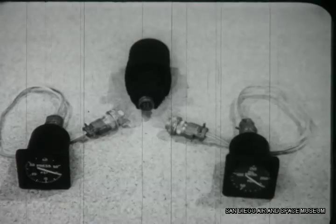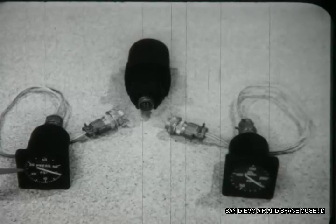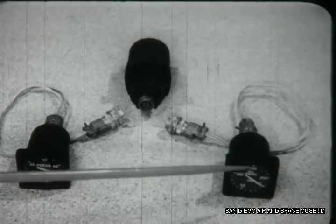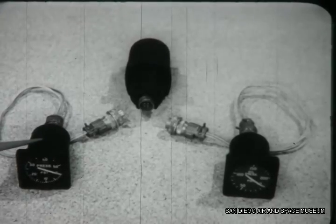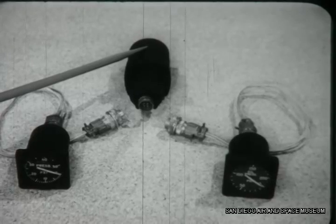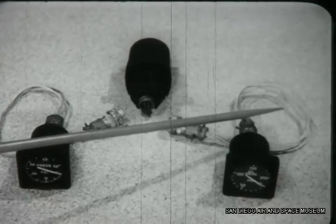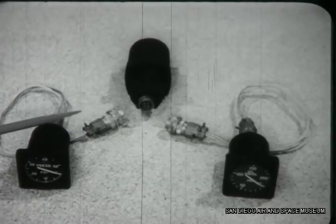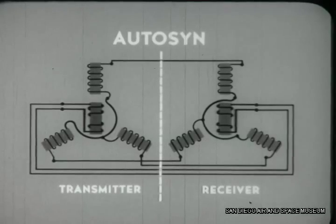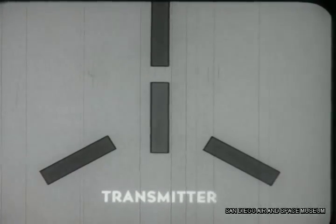Direct indicating gauges are used, but another type called autosyn remote indicating gauges are preferred. Here we have two gauges called receivers. Unlike the direct indicating gauges, this type does not contain the bourdon tube. The bourdon tube is located in a sensing unit called a transmitter. Each gauge will have its own transmitter located wherever pressure is to be measured. Remote indicating gauges have only an electrical cable running into the cockpit. The cable connects two parts of a device called an autosyn or remote indicator. The transmitting unit attached to the fuel or oil system contains the bourdon tube.